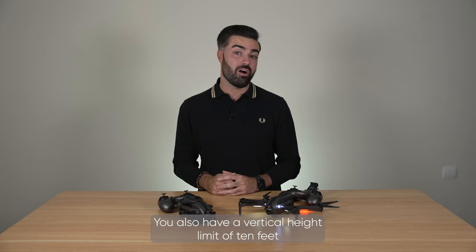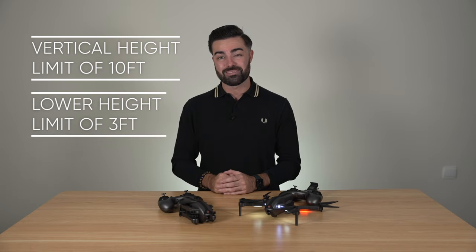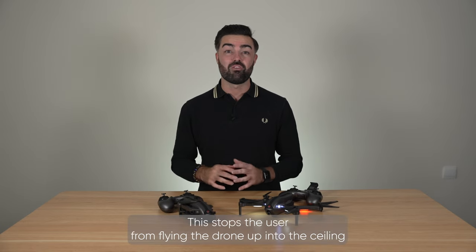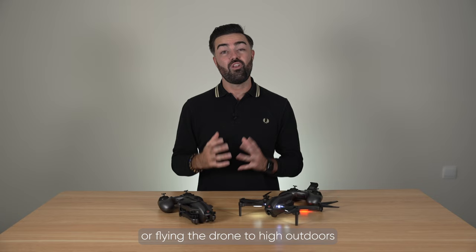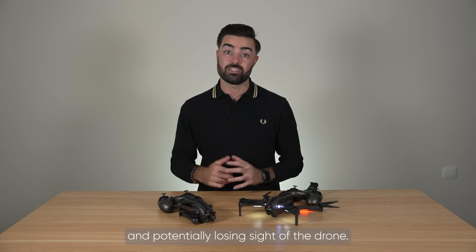You also have a vertical height limit of 10 feet and a lower limit of 3 feet. This stops the user from flying the drone up into a ceiling or flying the drone too high outdoors and potentially losing sight of the drone.